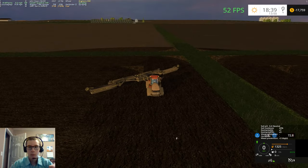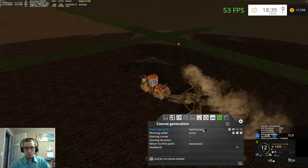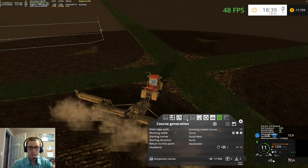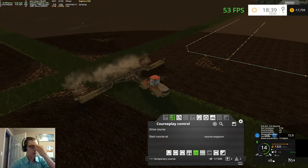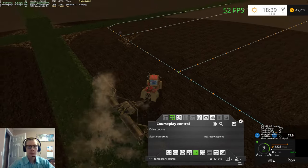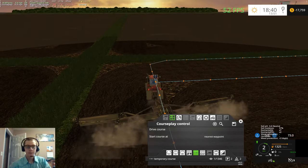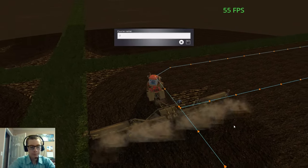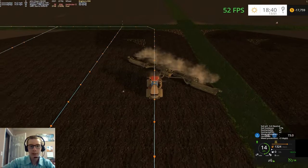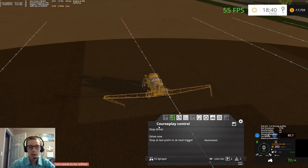Let's see what other field we have to do. We gotta do that field right there — field seven. We'll put him back into transport mode, because that's the only way this thing will actually run on courseplay. It doesn't actually have a fill type or fill level, so you can't use it as a sprayer or do field work. It gets the job done in transport mode. You can see that the turns are taken too fast, so the roller kind of flies around — but as long as the ground gets a somewhat good covering, I'm alright.